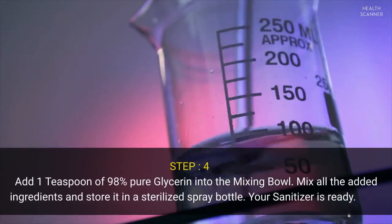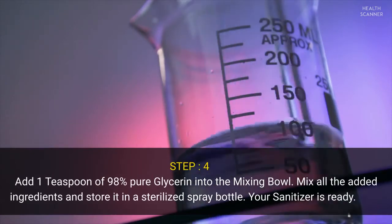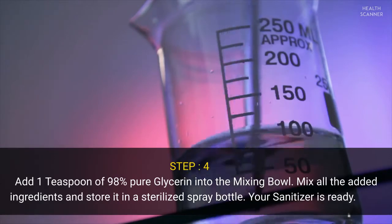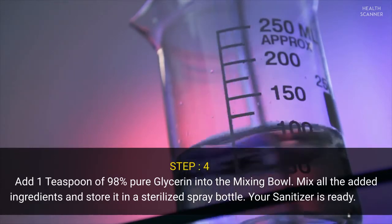Step four: add one teaspoon of 98% pure glycerin into the mixing bowl. Mix all the added ingredients and store in a sterilized spray bottle. Your sanitizer is ready.